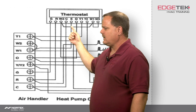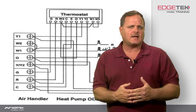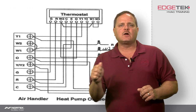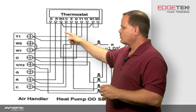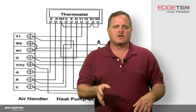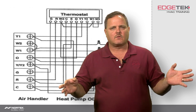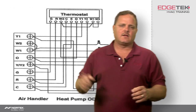Moving on to the E-terminal. With a two-stage heat pump, you're only going to find the E-terminal if you have a true heat pump thermostat — one that has a heat selection and an emergency heat function. Emergency heat should run directly into W1 on the indoor unit, so that if the customer turns the thermostat to emergency heat — say the heat pump's not functioning, it's all froze up, there's a defrost problem — when they flip it to emergency heat, that's going to shut down the outdoor unit and only allow the electric heat to function.